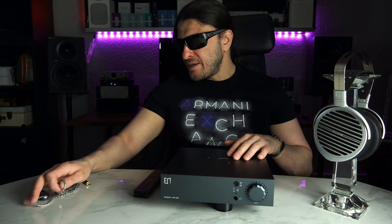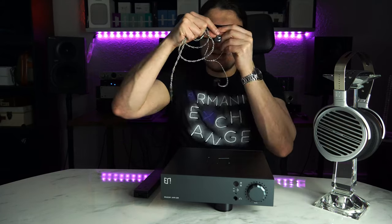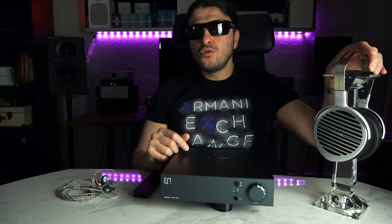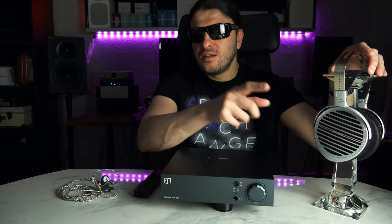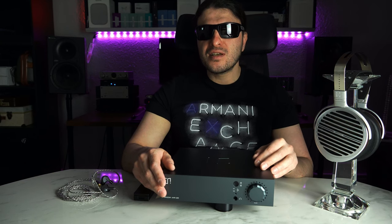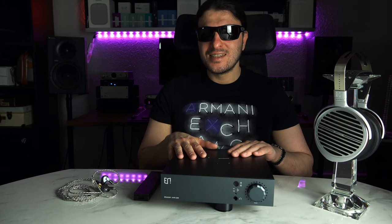Have we finally found the holy grail? An amplifier that can provide enough juice and enough control to go from something like this all the way to the absolute top end — one of the most hard to drive headphones on the planet, the HiFi Man Susvaras. From the Japanese company Bakun International, this is the Enlume 23R, their successor to the infamous 13R. Convince Me Audio brings you the review. Let's dive in.